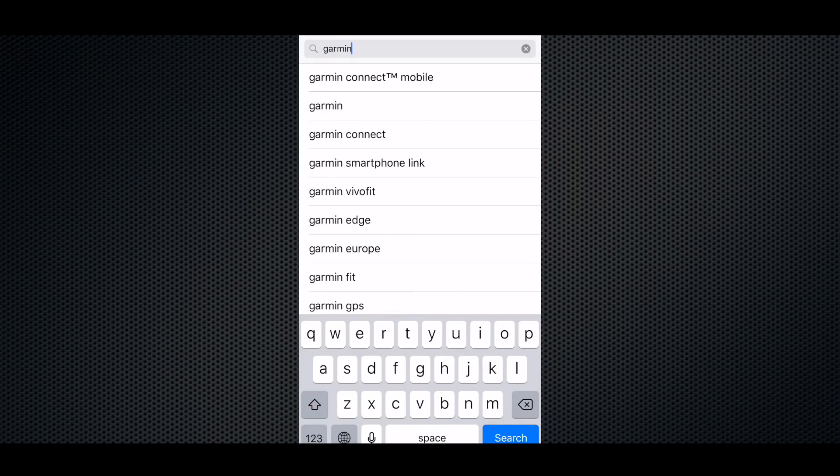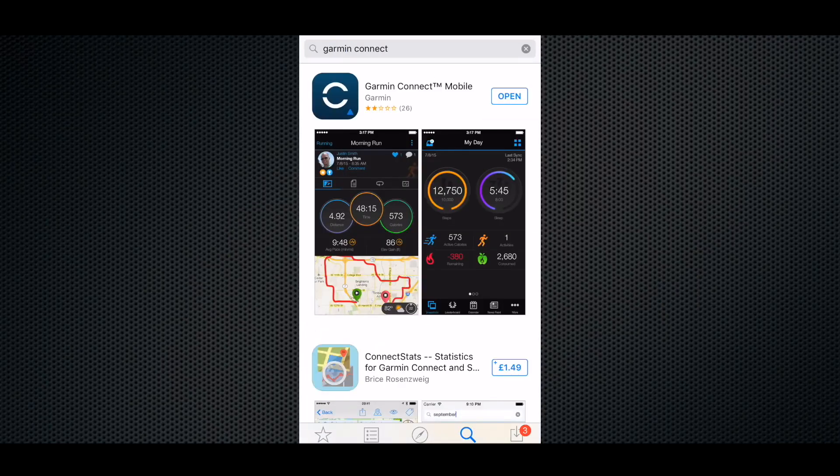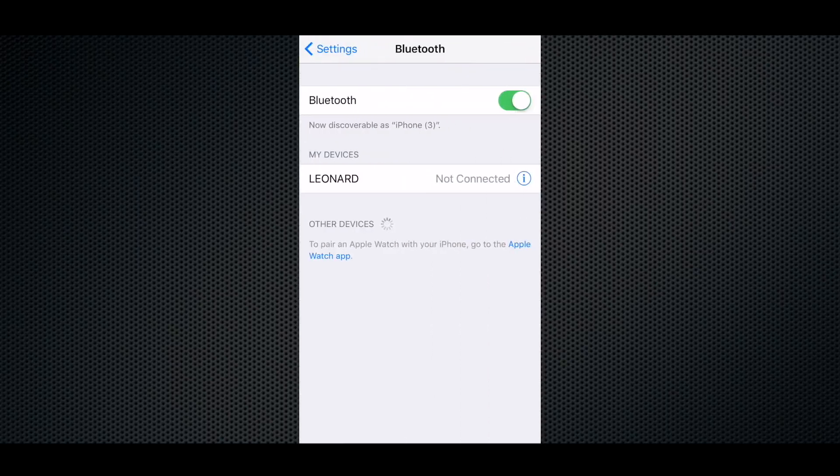Next, you will need to install the free Garmin Connect app on your phone. You can download this from either the App Store if you have an iPhone, or Google Play if you have an Android phone. You then need to pair your cycling computer with your phone via Bluetooth. There are many different phones, so it's probably best to follow the instructions for your particular device.